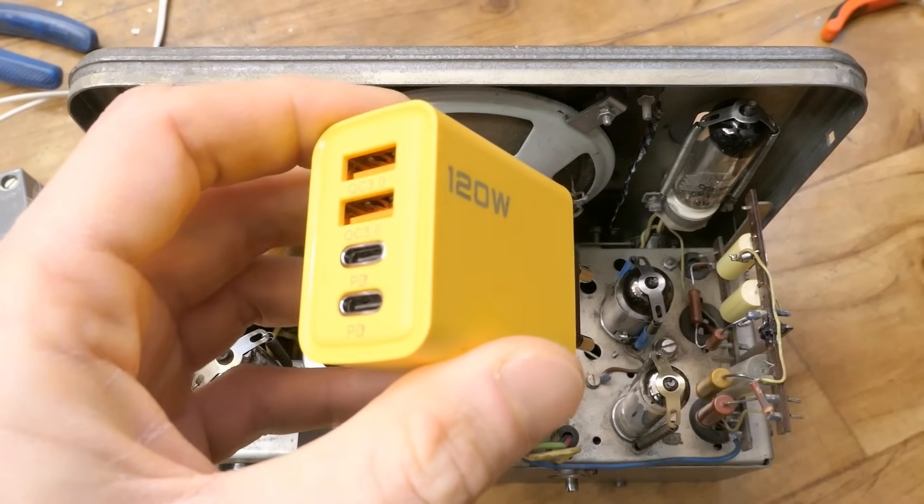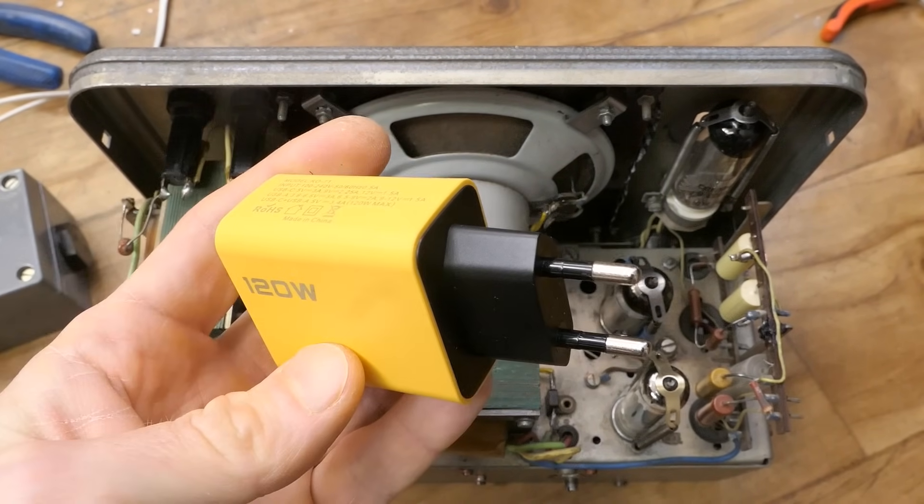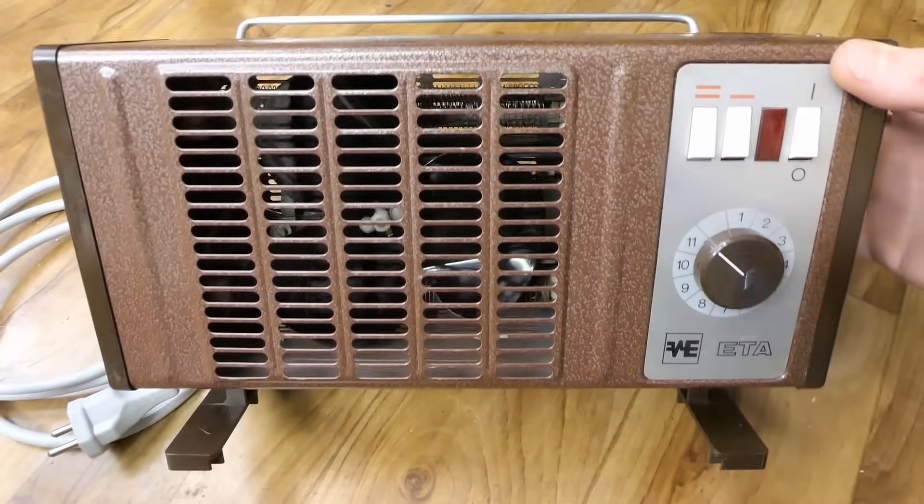It goes into a nice box. A long video with some tubes and some audio is coming. I also plan to test this 120-watt charger from AliExpress, and I also fixed this heater, which went into the other channel.